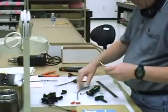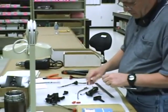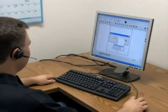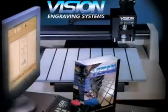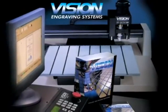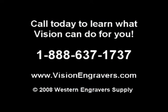With the largest quantity of engraving systems proudly manufactured in the United States for more than 25 years, and the best technical support available in the industry, investing in a Vision engraving system provides total peace of mind. Call today to learn what Vision can do for you.